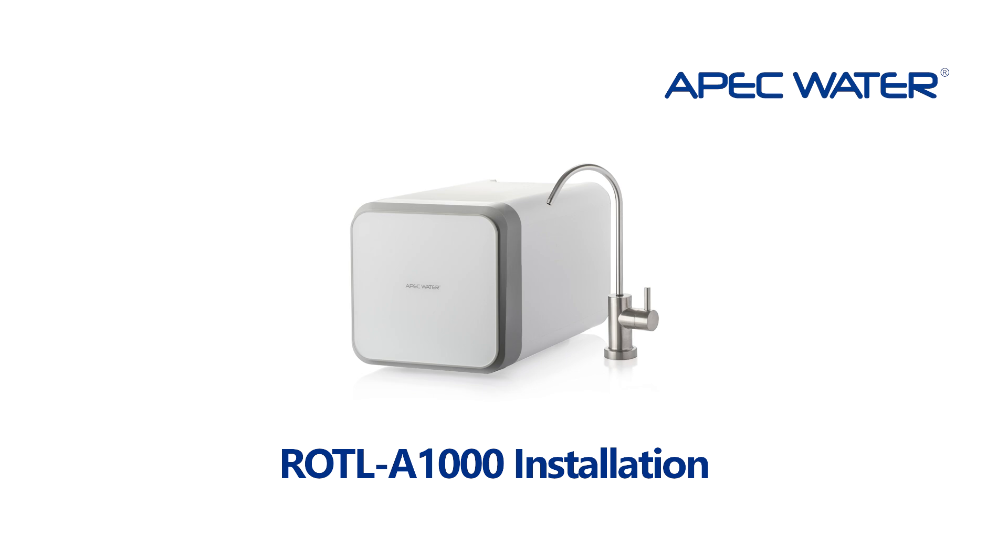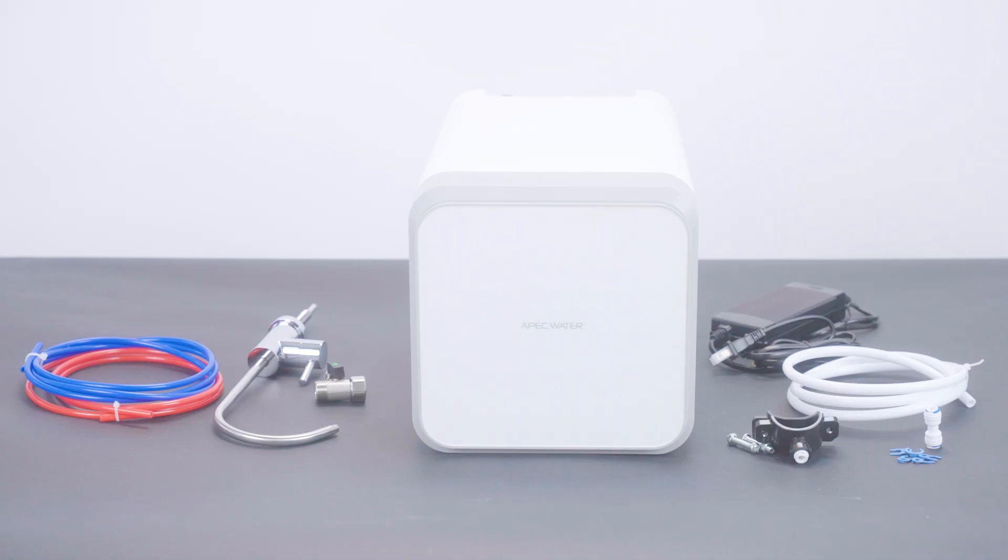Welcome to APEC Water. In this video, we'll walk you through the installation of your ROTL A1000 or A1000 ALK reverse osmosis system, built for powerful on-demand purification. Here's what's inside the box.